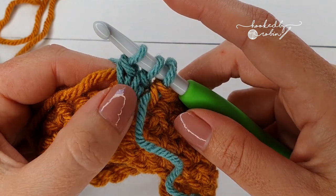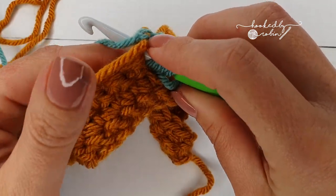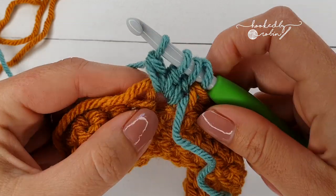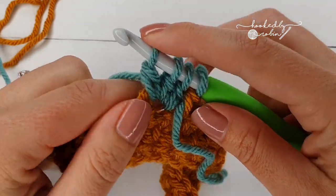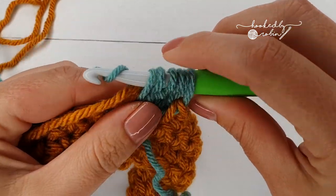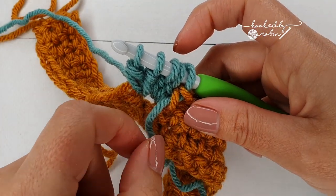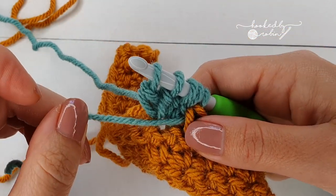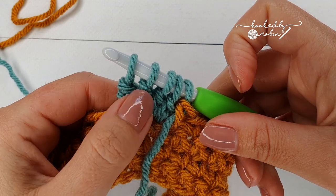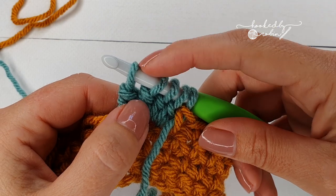The aim is to have four of these all in the same stitch. Yarn over, go into that stitch, catch the yarn at the back, come through, yarn over, pull through two, stop — and then one more time: yarn over, go into that same stitch, come back through, yarn over, pull through two. If this little green loop is getting a bit loose, don't worry — you'll sort that out when you weave the end in afterwards. You should now have four half-finished double crochets hanging from your hook, and five loops on your hook.